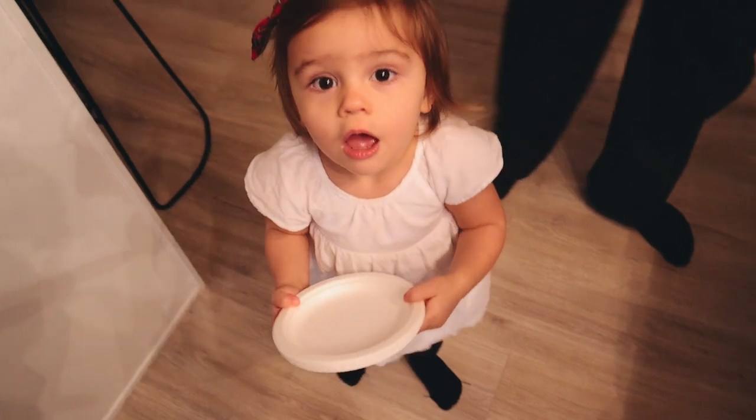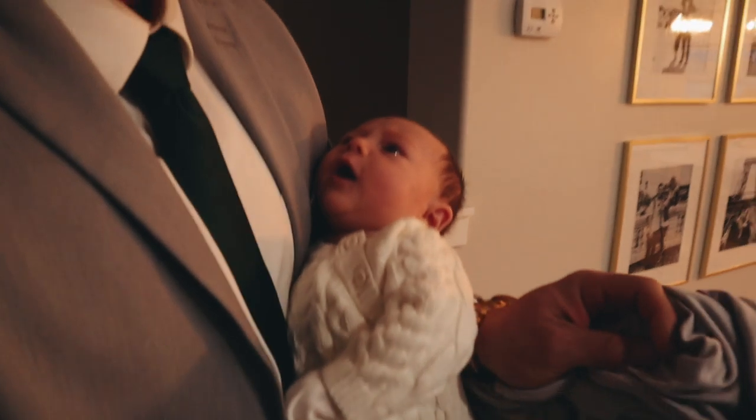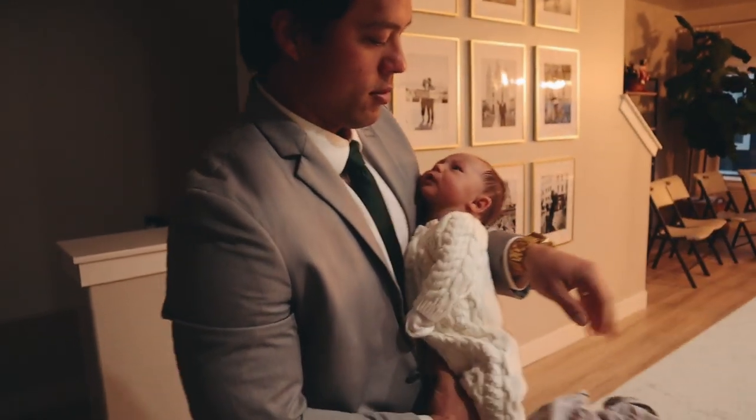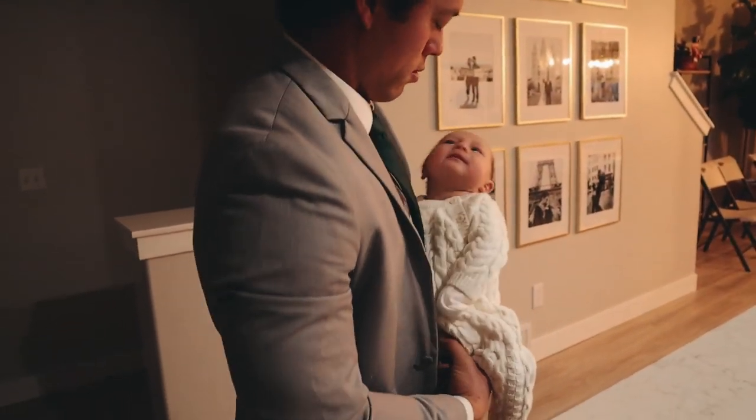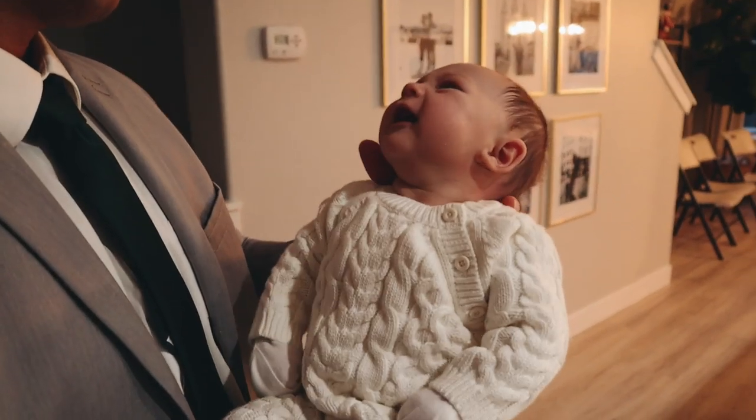Lulu! Hey, you're crazy. You had your blessing day. Do you want to see your outfit? Oh my goodness, you're so handsome, buddy.